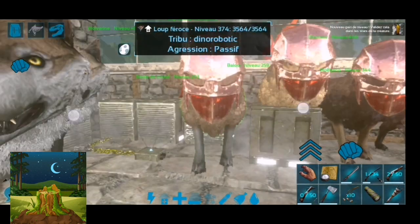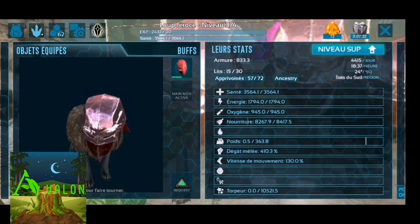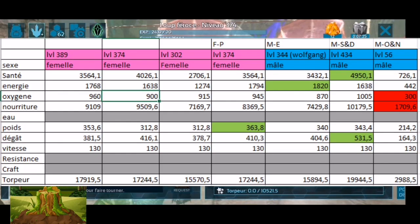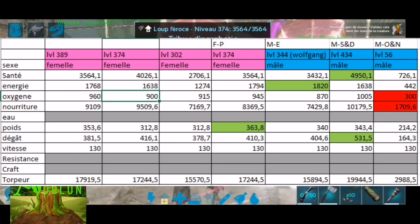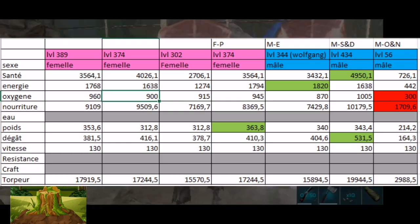On passe à la seconde phase : la sélection des créatures qu'on va accoupler. Le loup féroce niveau 374 avec le casque, on va le garder parce que son poids est intéressant — c'est celui qui a le plus haut niveau de poids, 363. C'est important parce qu'il faut qu'il soit capable de nous porter, nous et notre armure et nos équipements.